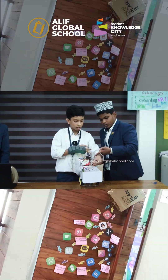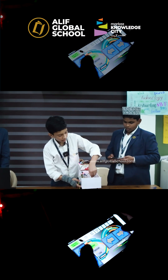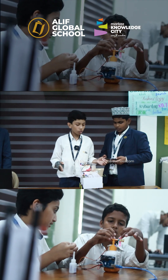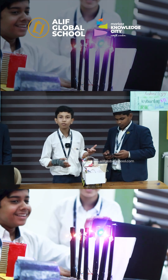Now the pump is turned on. Now if we keep it back, the soil is already wet. So the pump is turned off because there is no need to water the plant if the soil is wet.